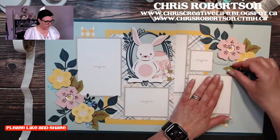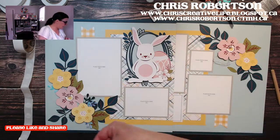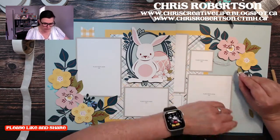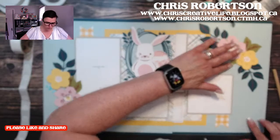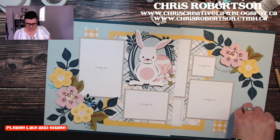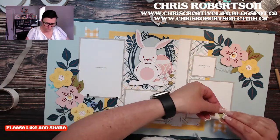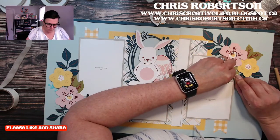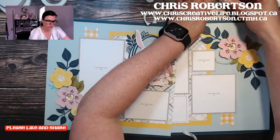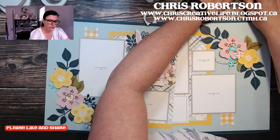I've got everything glued down here except for these, and I'm going to add a little twine into that cluster. Then we'll add some more embellishments because we can. There are the Daisy Meadows dots. I've also grabbed the silver sequins. We have three little holographic branches to add over here, and I have one more leaf here on my table.